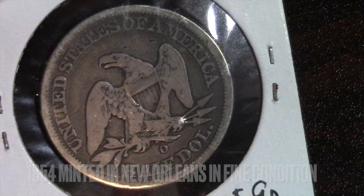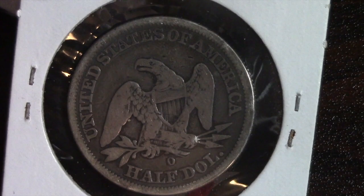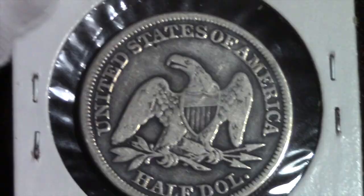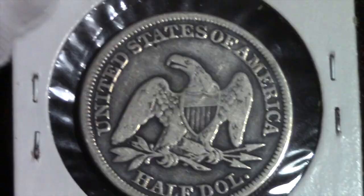The next one I have is an 1854 minted in New Orleans in fine condition. I have put it in fine condition for the same reasons as the last coin. And based on the USA Coin Book, this coin also goes for $118. Thank you guys so much for watching. If you learned something new, please leave a like, comment, and subscribe. Bye.